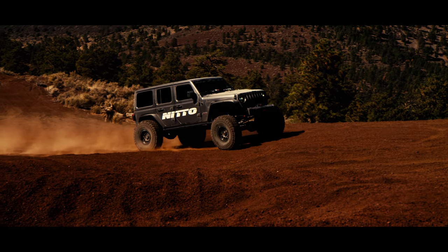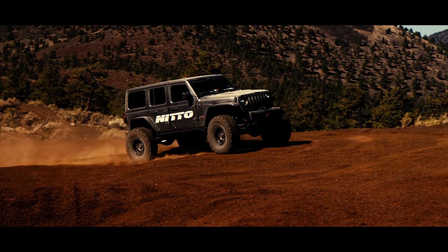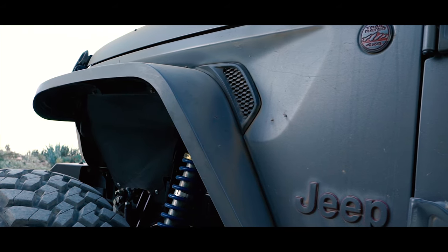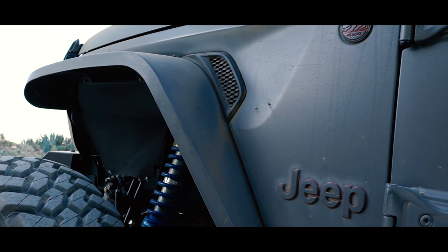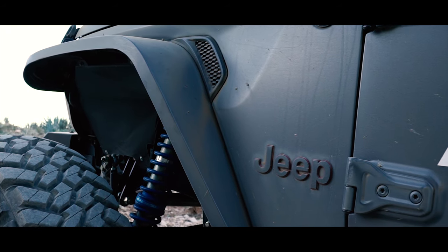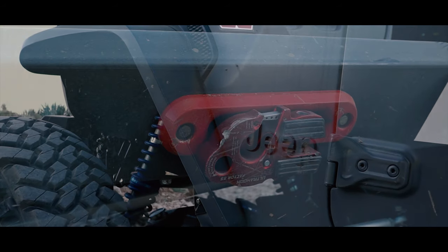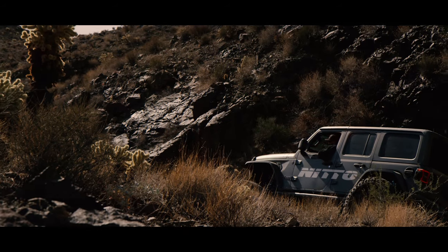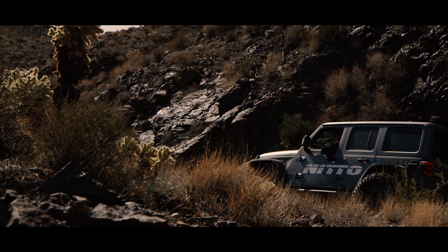Everything's integrated into the Jeep — no extra lights on the dash or anything like that, and everything's working really well together. Jimmy's 4x4 just really killed it on the build. They built all the fenders, built the bumpers, everything was fabricated in-house. Nothing is a bolt-on suspension kit or bumpers — everything's all one-off race car stuff at this point.